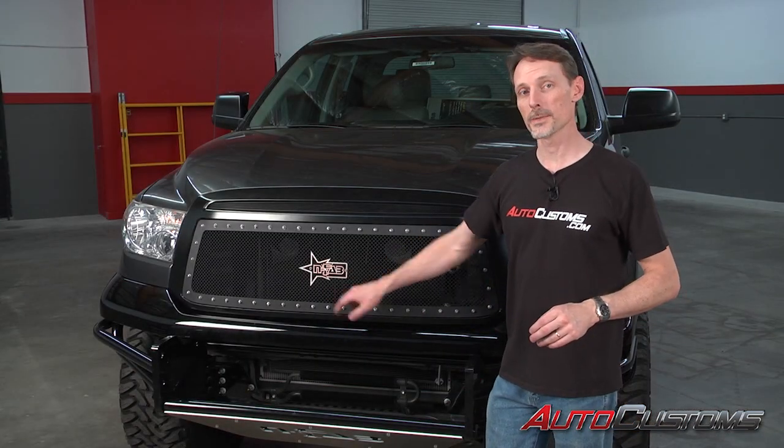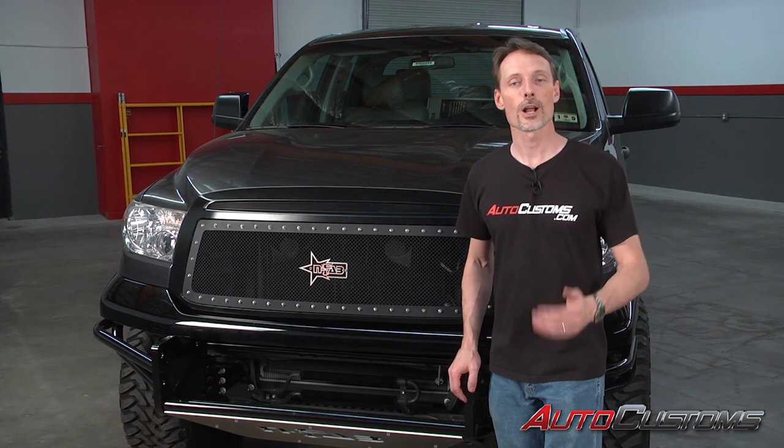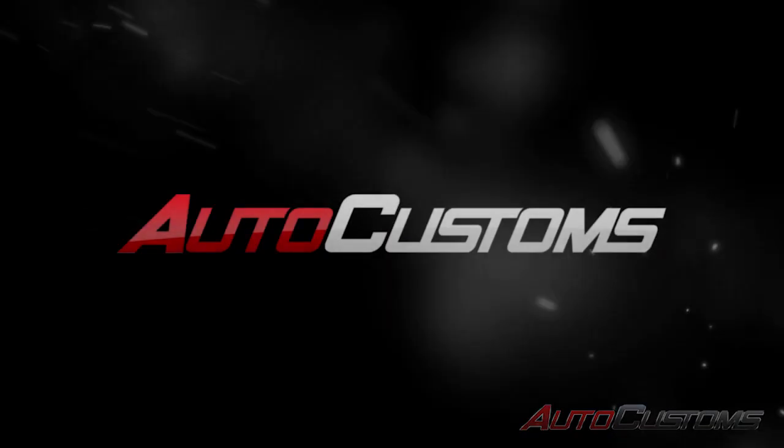We've gone ahead and adjusted where the latch meets so the hood can open and close properly. And that concludes the installation. If you have any questions, call the experts — we're here to help you.